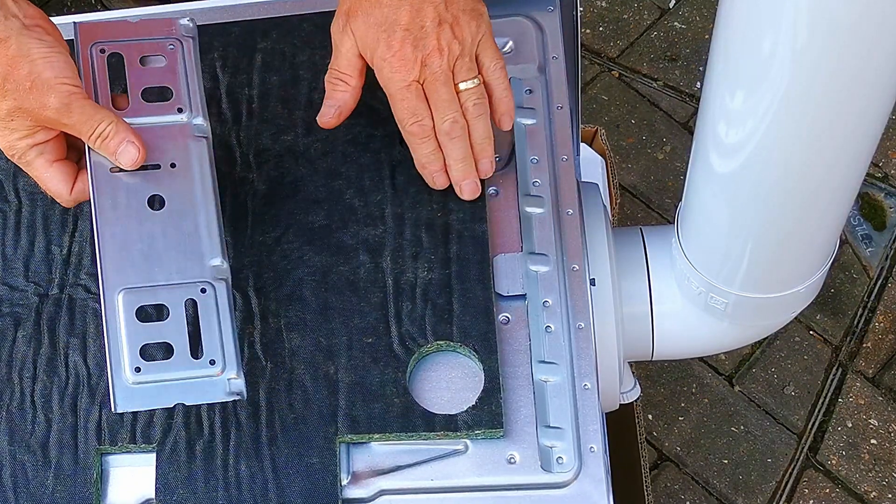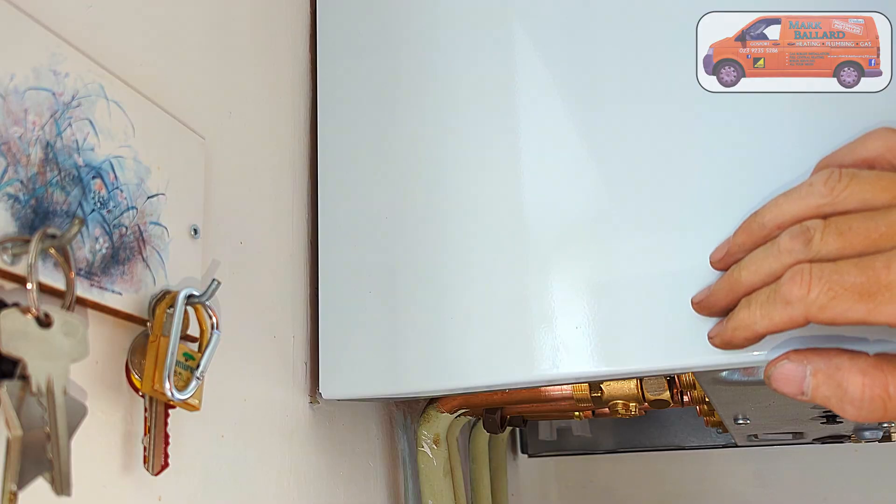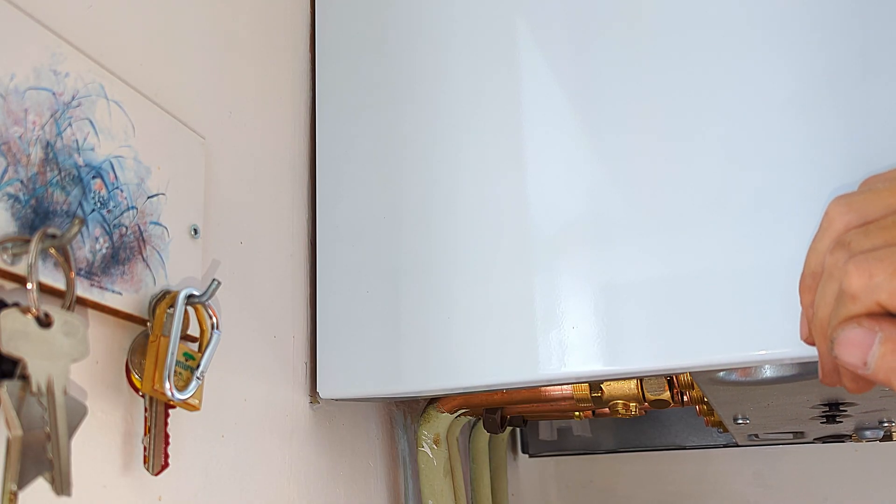In this video I'm showing some issues I've come across when installing the brand new Vaillant ecotech plus combination boilers. These new boilers have got a really thick bit of insulation on the back of them and it's been giving me some issues when trying to hang the boiler, and also once the boiler is hung it's kind of springy - it doesn't sit back against the wall, you can push against it and it kind of bounces backwards and forwards.